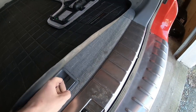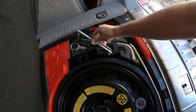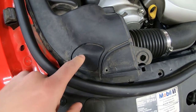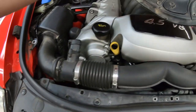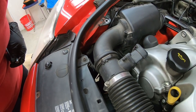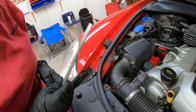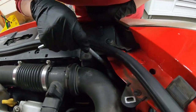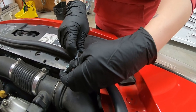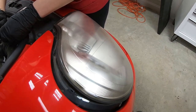We're coming back here because underneath here is actually the tool to get the headlights out - this tool right here. To get the headlights out, you pop this piece out - it even has a headlight symbol on it. Once you remove that, you can see the silver part. You just put that tool on there and turn it counterclockwise. If you don't have that tool, you can just use a socket. You just turn it counterclockwise and the headlight pops out.